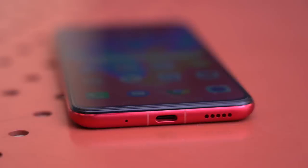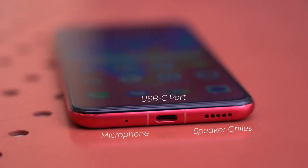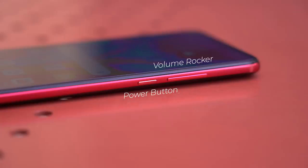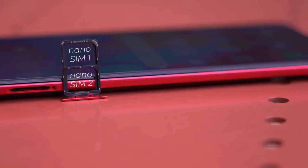Button and port placements are like this: microphone, USB-C, and speaker grills at the bottom; some sensors, another microphone, and a headphone jack up top. Power button and volume rocker are on the right, and dual nano SIM card tray on the left.